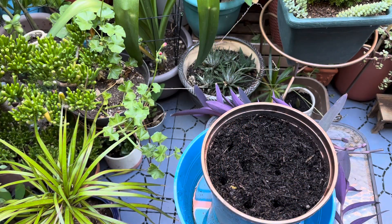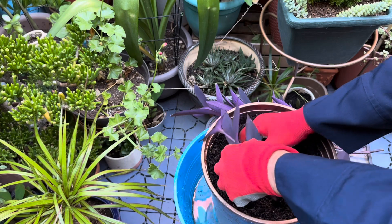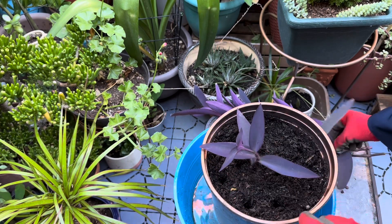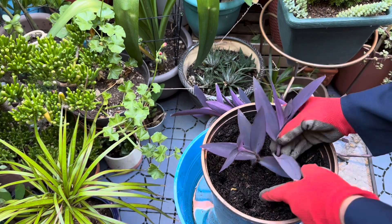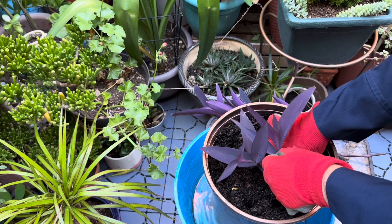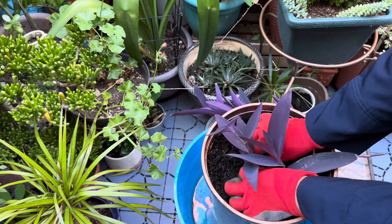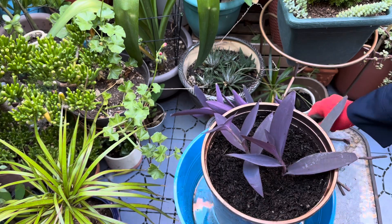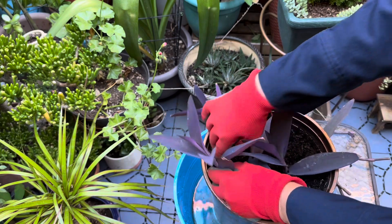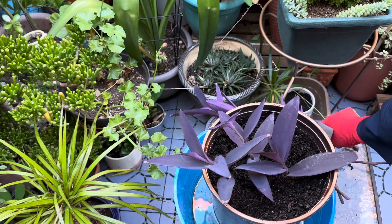Using a finger, I poke planting holes in the soil. I insert the cuttings and bury the nodes in the soil. I firm the soil around the stems. Purple hearts are easy to grow from cuttings, making them a cost-effective and sustainable choice for home gardeners.